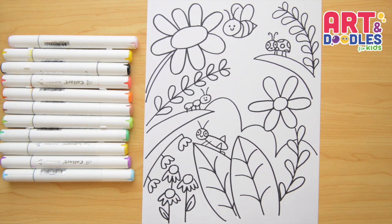That's it — we finished this spring picture! I hope you like this lesson. And now my favorite part is coming — let's color!